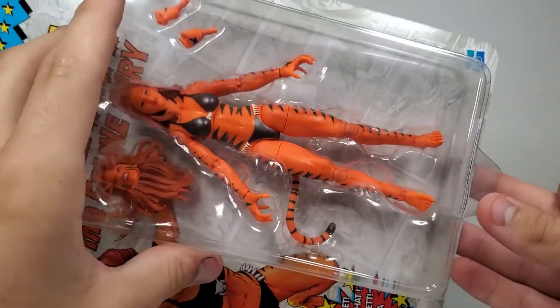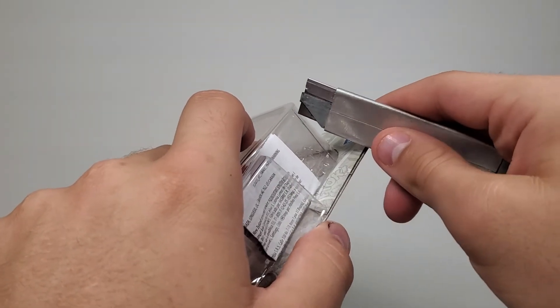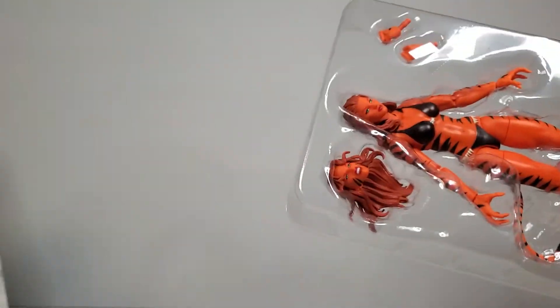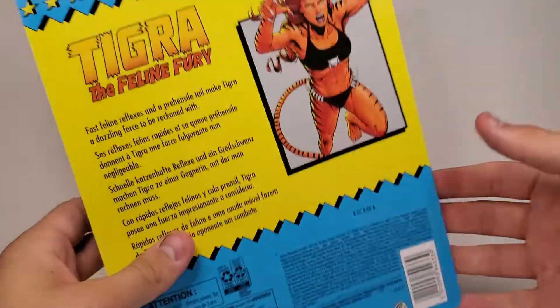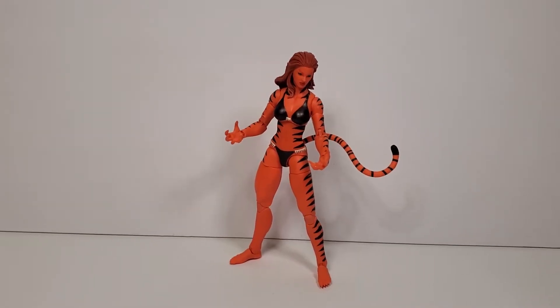Let me show you how I open these because I do like to keep the packaging, especially with art that looks this cool. I took this tip from ShardomsPrime — shout out to him, go check him out. What I like to do is cut two vertical lines down and then one horizontal across the bottom on the blister, lift that up, move the figure out, and pull her out through the bottom. Then you slide the tray back in. Technically it won't be mint, but you can barely see the cuts, so it's pretty cool. That's usually what I do.